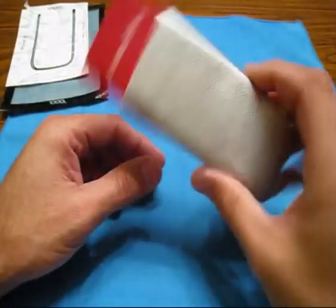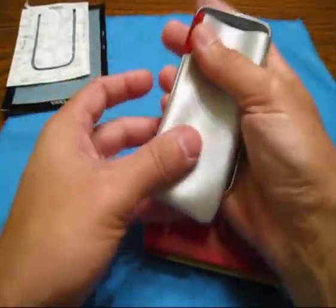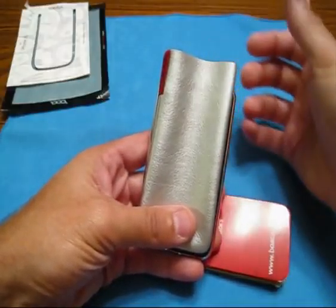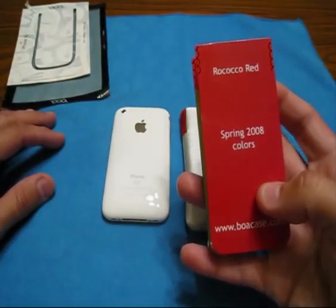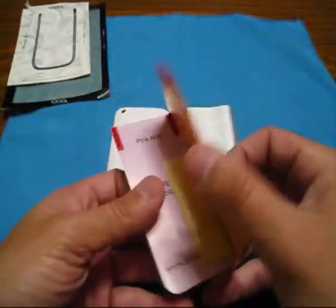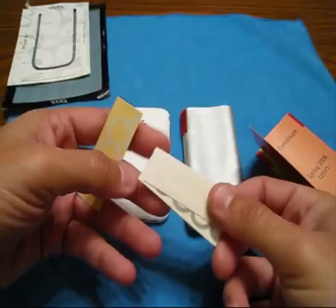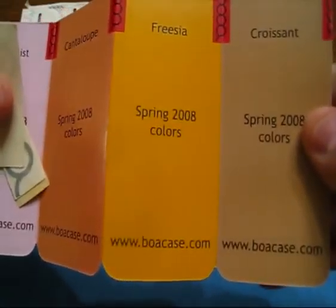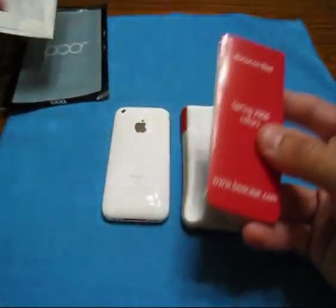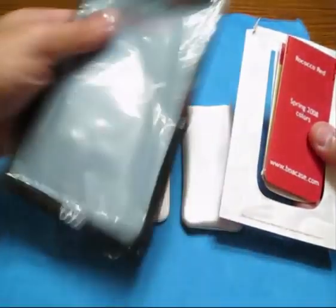There it is - this is how it comes. I'm going to take this out. The first thing I thought of: that's super, super thin. The iPhone looks bigger than that case. It was scary because I actually opened up this packaging to see, was this really for a 3G? And immediately there were decals - you guys know I love decals, they say Boa. So it comes with a couple decals. There are the colors of the Boa you can get. BoaCase.com - check them out. I'll probably put the link up in the description box.